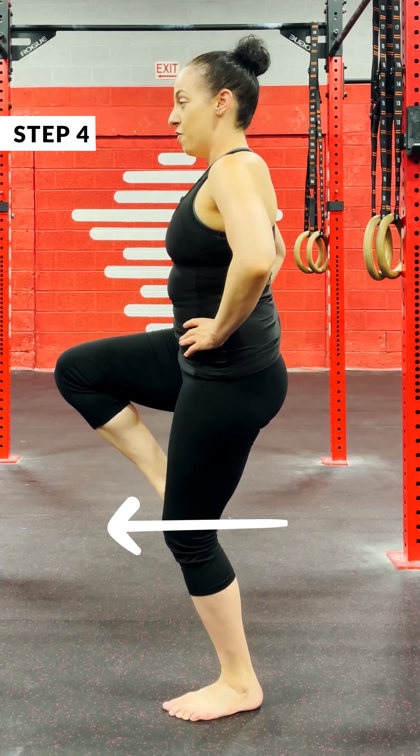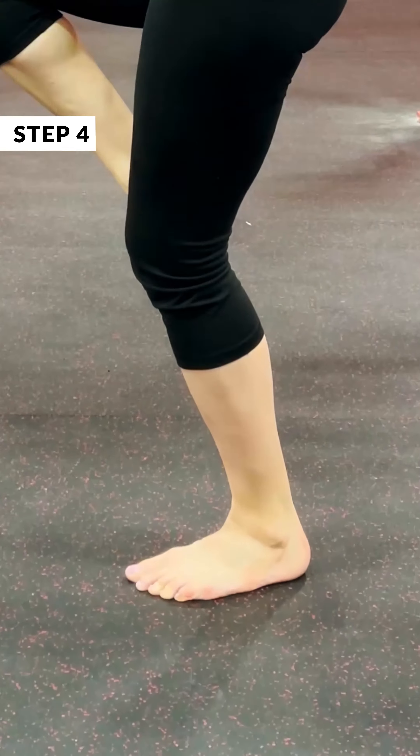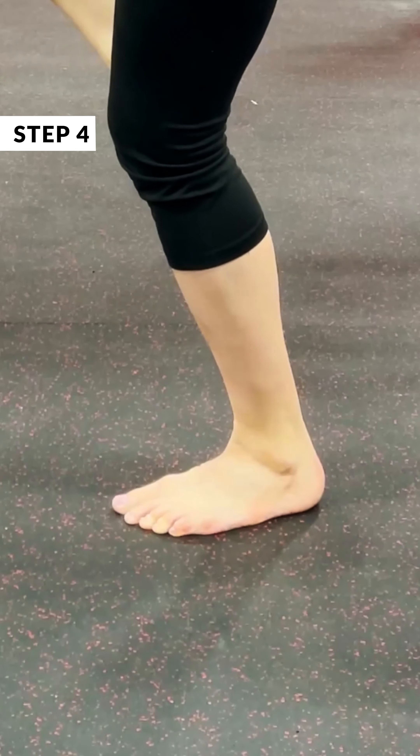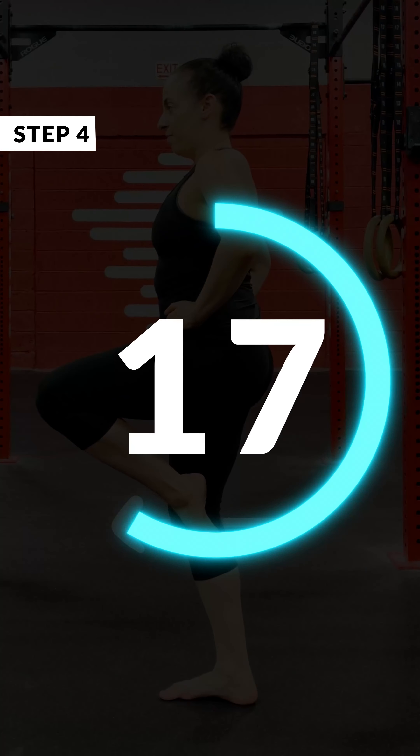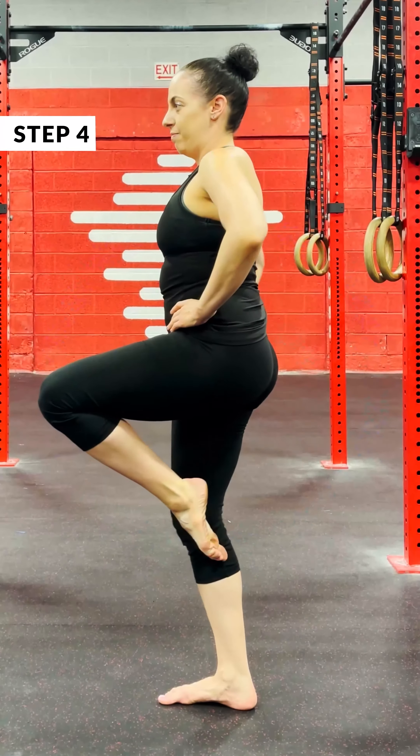And last up, we're going to do that same one, but bend the bottom knee. Really stabilize your core and dig those toes into the ground to help you balance on both sides. All right, movement athletes, let's see if you can find your balance.